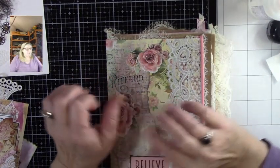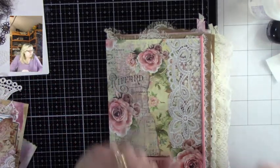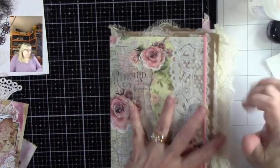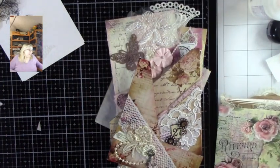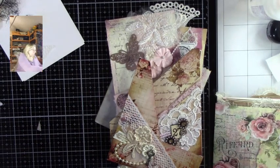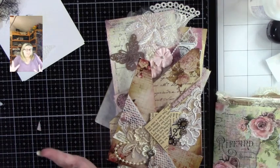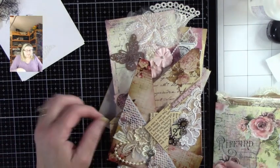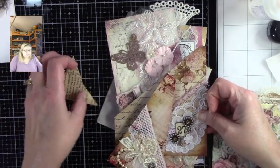Hi, all the crafty people. I hope everybody's doing great today. I am psyched. We are going to put all of our goodies that we have made, or that I had in my stash, into the books, so then we can see where we're sitting, okay? We're not going to worry about the tags or anything like that — we're just going to put the actual bits and pieces.